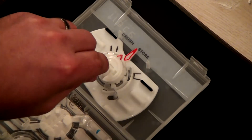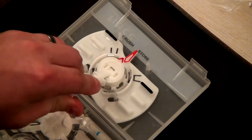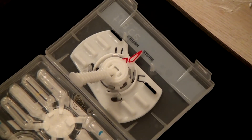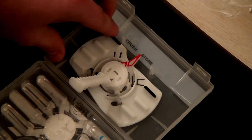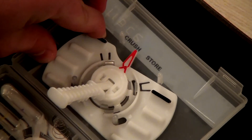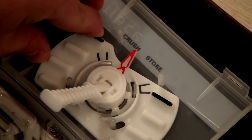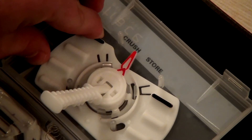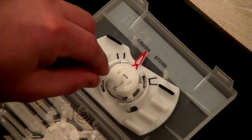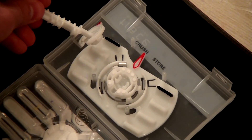Step 5: holding the collector, align the red pointers on the collector and the crusher and snap the collector into the crusher on the lid of the case. Release the handle. Step 6: push the black ribs on the crusher to rotate the red arrow on the crusher away from store and towards crush. The red arrow on the collector is now pointing straight up, while the red arrow on the crusher is pointing toward crush. Step 7: detach the handle and cover from the collector by pulling the handle sideways. The crusher and collector body stay in place while the handle and cover are removed. Dispose of the handle and cover.